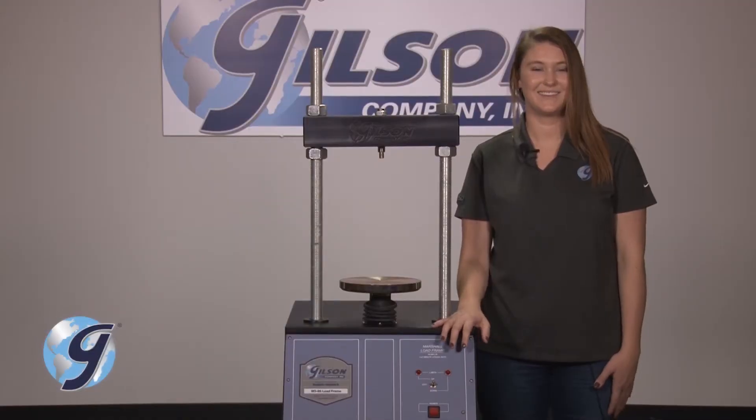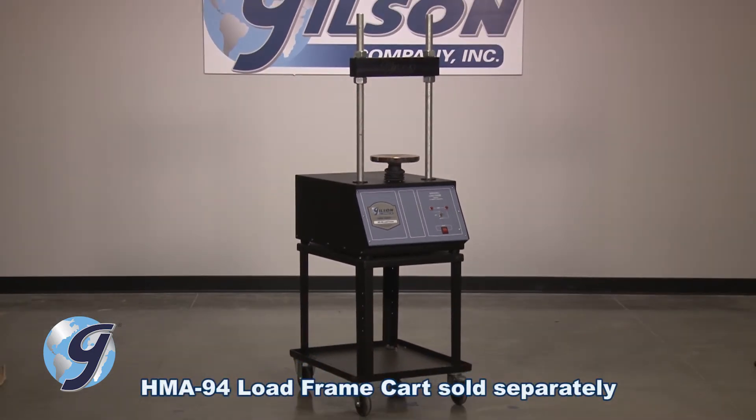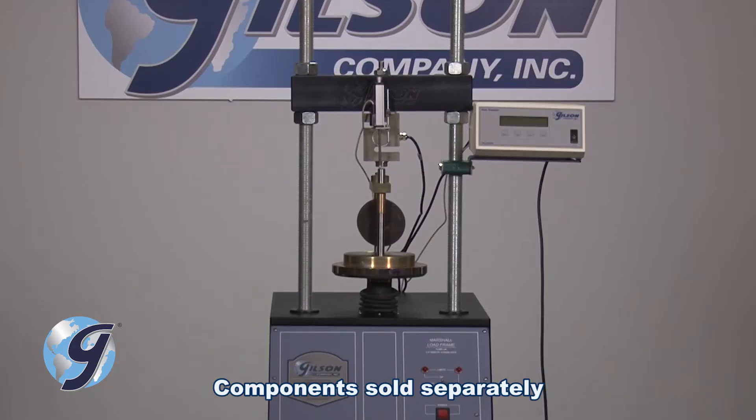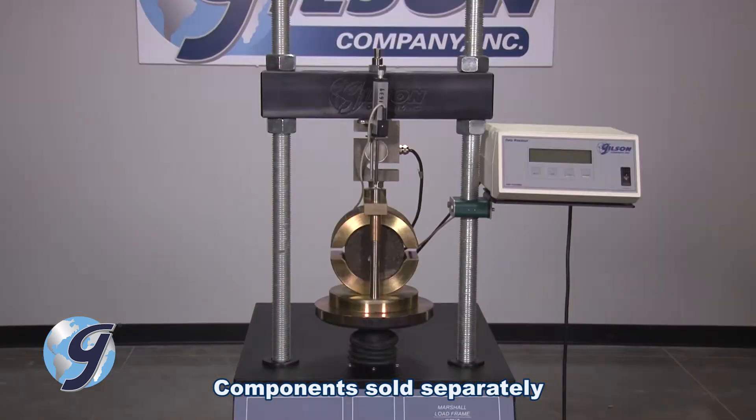Hi, I'm Mary-Kate with Gilson Technical Support. Gilson's Marshall Stability load frames are designed for versatility, with many options for you to choose from for measuring, displaying, and recording the load and flow of asphalt specimens.